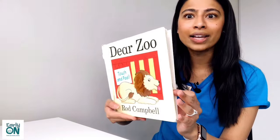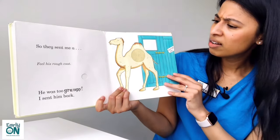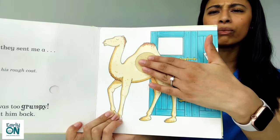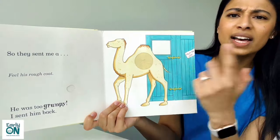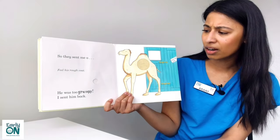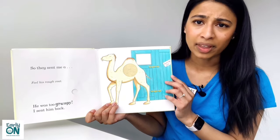So instead, do you know what they sent me? They sent me a camel. But this camel was too grumpy. I didn't want a grumpy camel in my house. Feel his very rough fur on his body. I also noticed this camel only has one hump — some camels have just one hump. But I couldn't keep a camel either, so I had to send the camel back. Look at the camel's face — I don't think the camel's too happy that I'm not keeping it.